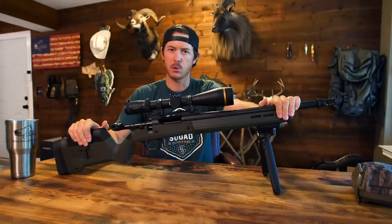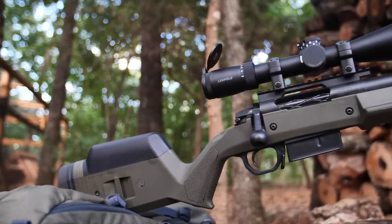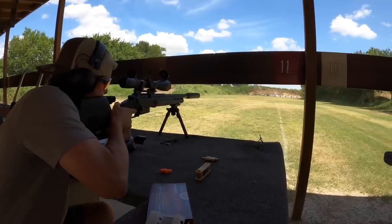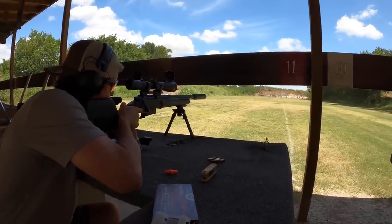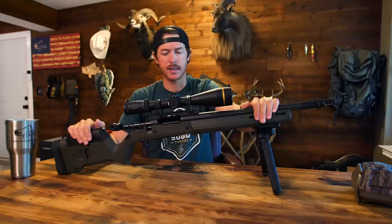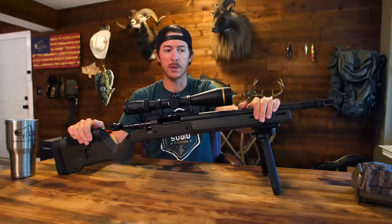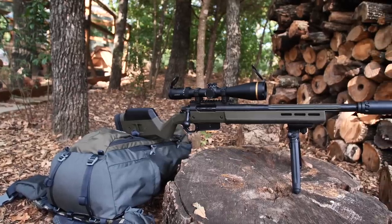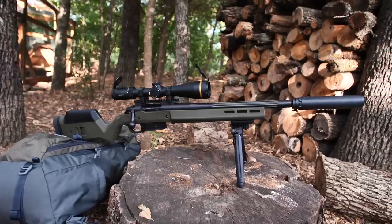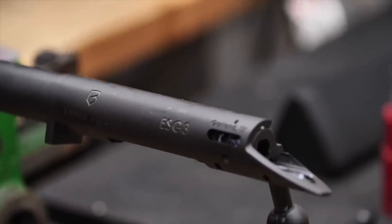I want to go over this rifle with y'all because it's pretty special. We're going to take it out to the range — I've had it out once just to zero it. This rifle is a 308 Winchester caliber. It is made by a company called Brace Built — they're actually a local company, which is really neat. It's called the Brace Built Sleeper. What makes this gun unique is a lifetime guarantee, and the bolt assembly and the barrel are all built in-house together as one unit, one system.